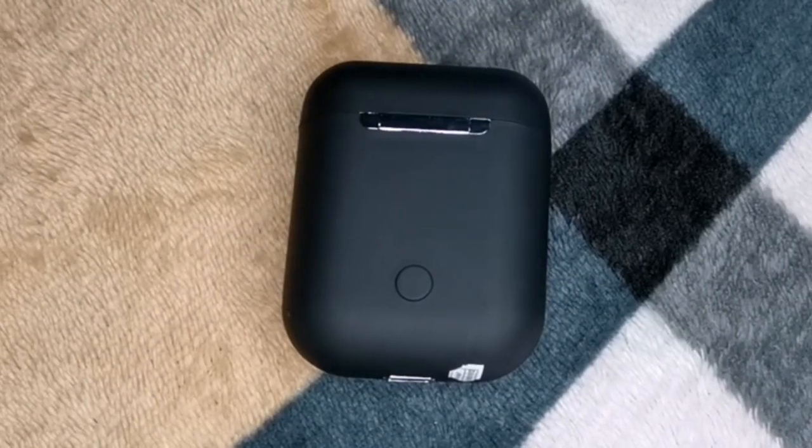I already opened it earlier, so this is now just a review rather than an unboxing. My nephew already gave it to me while I was playing Mobile Legends — he came over and handed me the box. So here is the product — it's very small, just like AirPods in size.